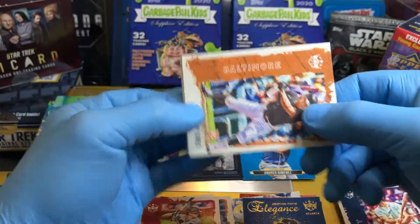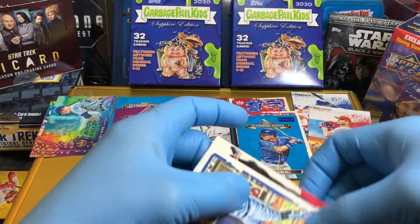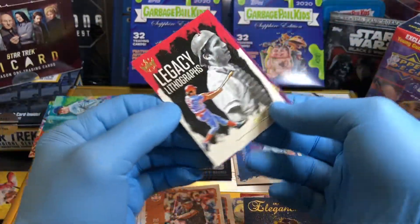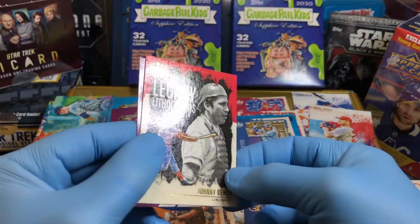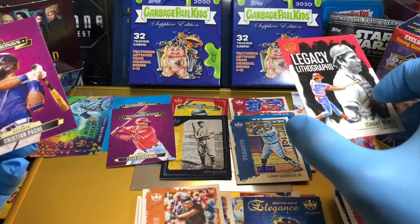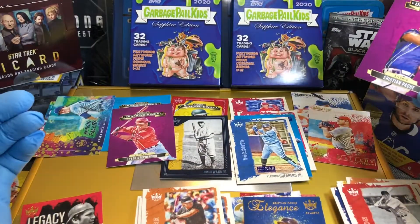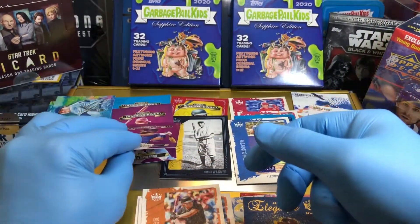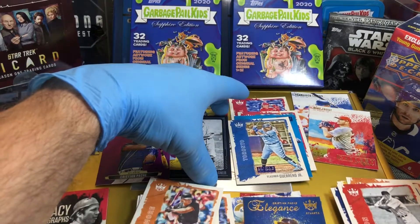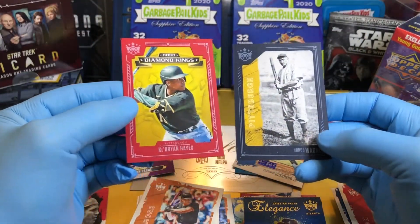Last pack — nothing's really popping out at me. You guys let me know in the comments if I'm missing something. Joe Cronin and another artist proof — so we get multiple artist proofs here. Johnny Bench. Legacy Lithographs — that's really cool, I like that one, I dig it. Legacy Lithographs. And another Diamond Kings. Let me know in the comments who you think won this one — the Hanger Box or the Blaster Box? I like the Legacy Lithographs and the layered, bordered cards — they've got a nice textured feel to them.